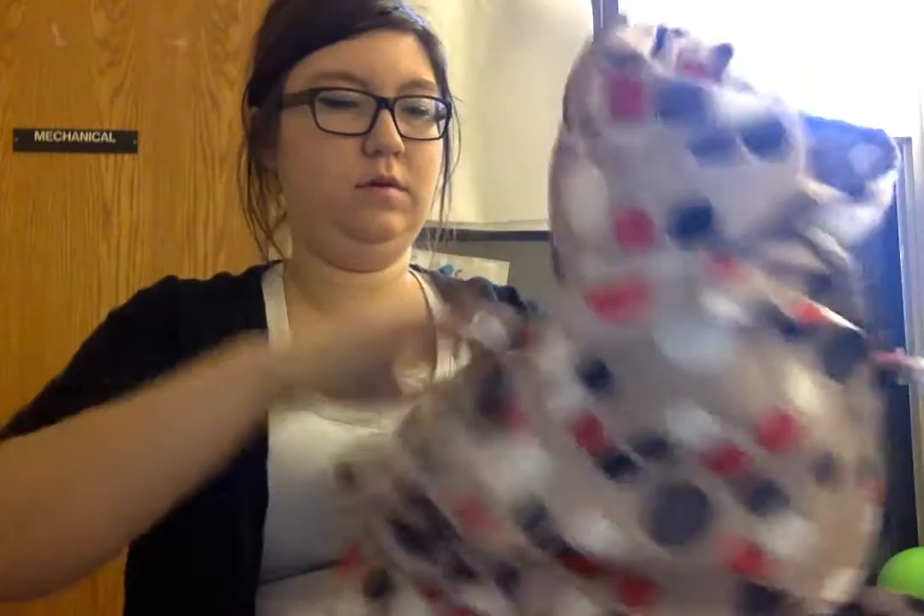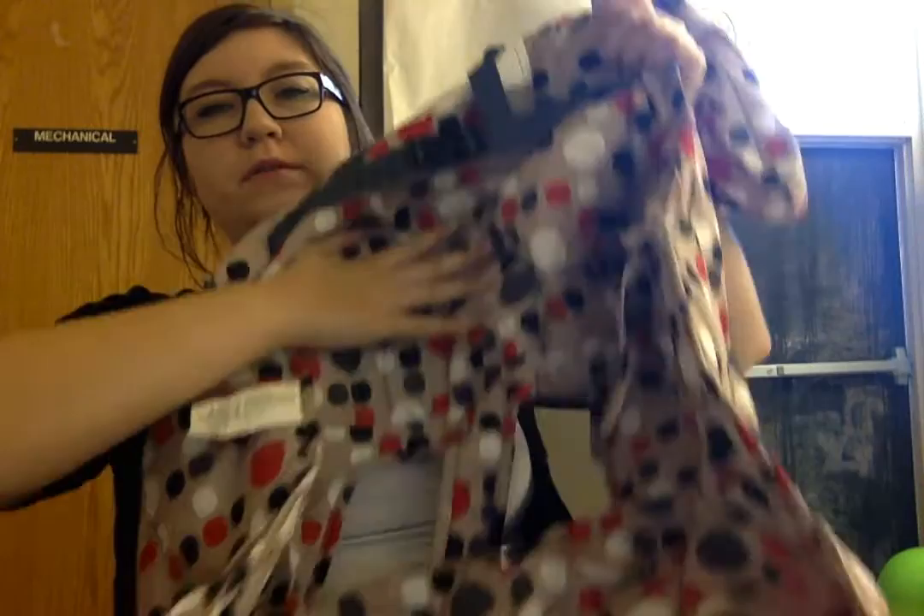Once you open it up and pull the insides out, it opens up into a shopping cart cover or high chair cover. This part goes over the back, and you have the buckling straps here, which is very convenient and safe.